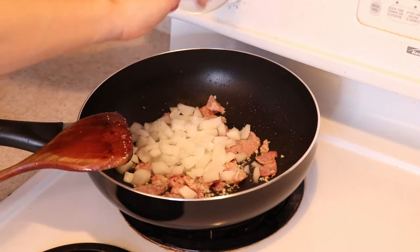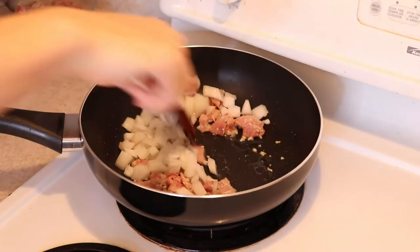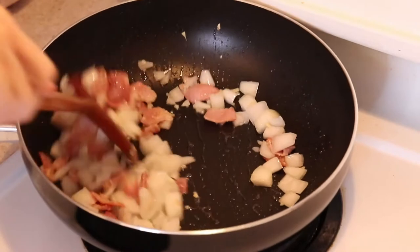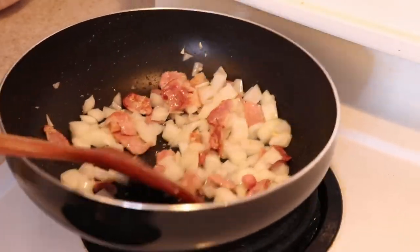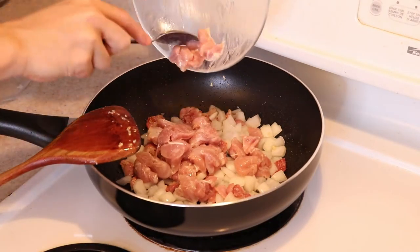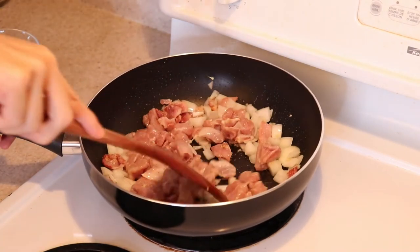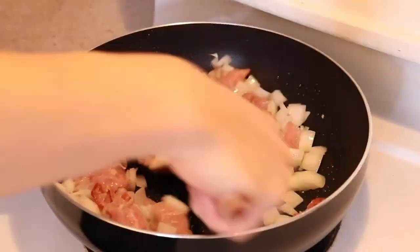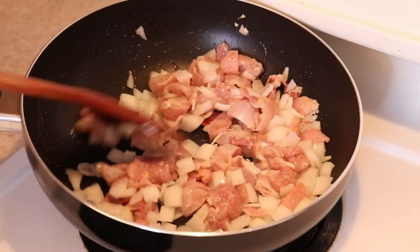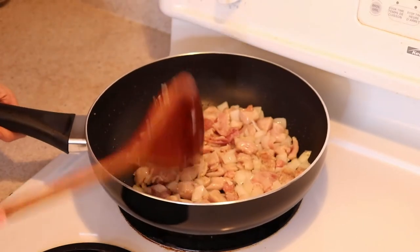Next add in your diced onion and toss it all together. If you are using fresh carrots, also add them in at this point. We are not trying to caramelize the onions, we are just softening them up so they will become translucent. After another minute, your chicken goes in — toss it well with the other ingredients. We are not going to cook the chicken all the way through because it will continue to cook in the oven later. This is especially important if you are using white meat such as chicken breast so it doesn't get overcooked, dry, and rubbery. This is also why I prefer using dark meat in this recipe because it has really great flavor and tenderness.